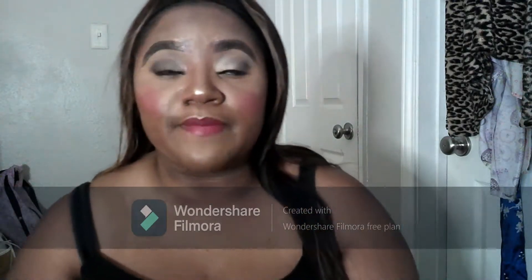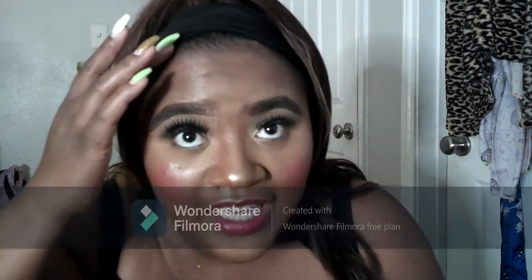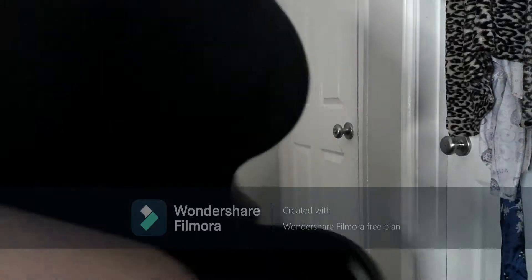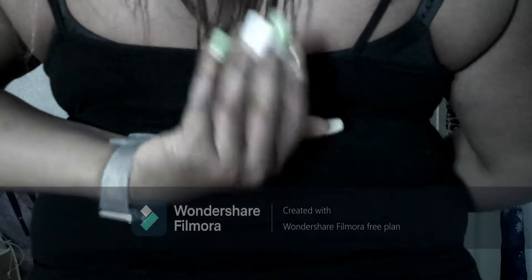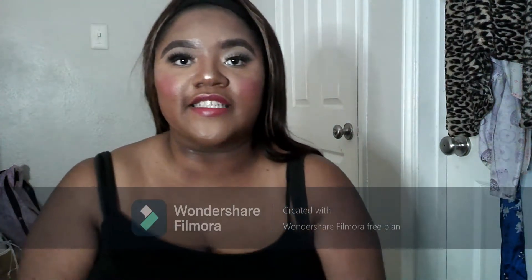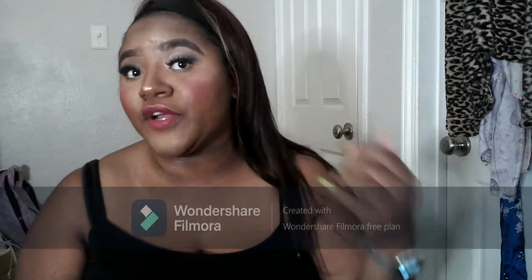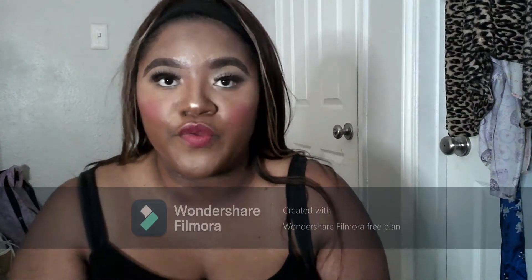My hair is braided underneath, but I don't braid it well, so honestly I'm okay leaving some of my hair out and it still does what it has to do. I'll stand up so you guys can see how far it comes down — it is 18 inches, so it is about there. Since my hair is dyed, I actually ended up matching this up pretty well to my hair color. It is pretty silky, it doesn't tangle much, and it's comfortable — she ain't going nowhere.